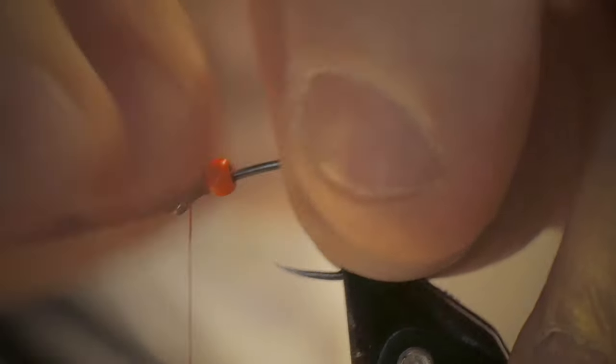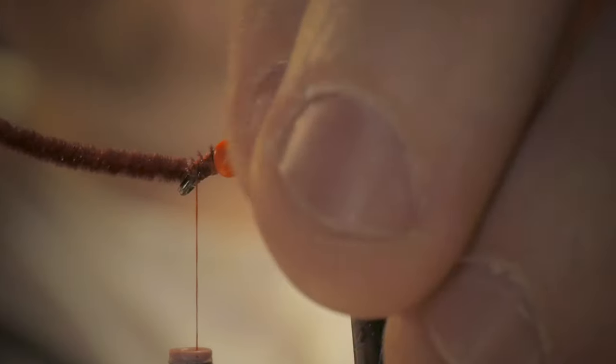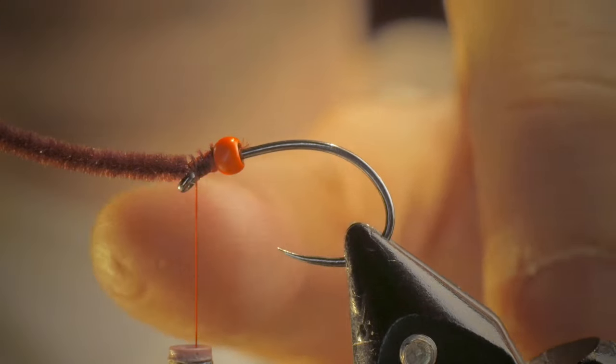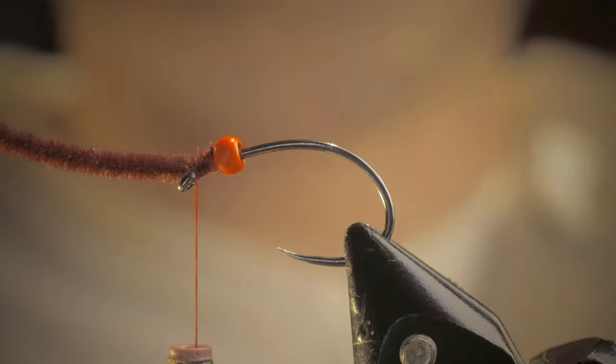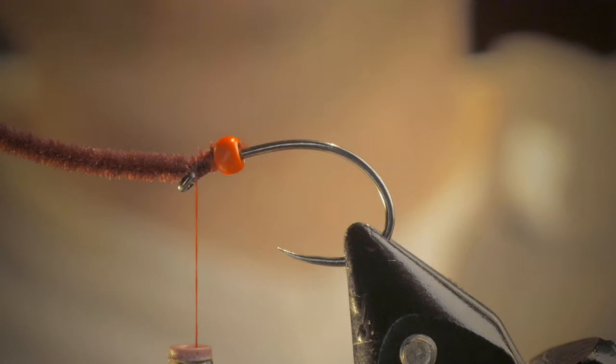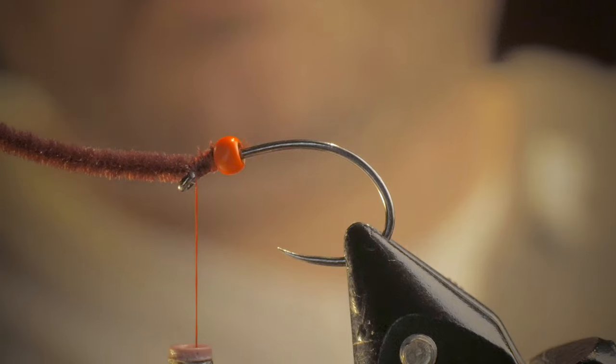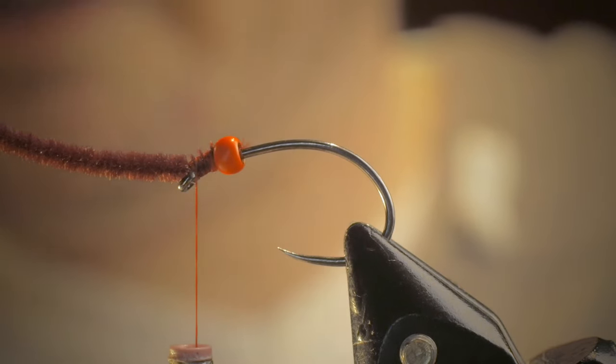Farther forward I can get it. There we go — not ideal. I'd like, ideally, to have the chenille butt right up to it, but honestly, not a big deal. It's tough whenever we have tight, smaller tungsten beads, but that's okay.